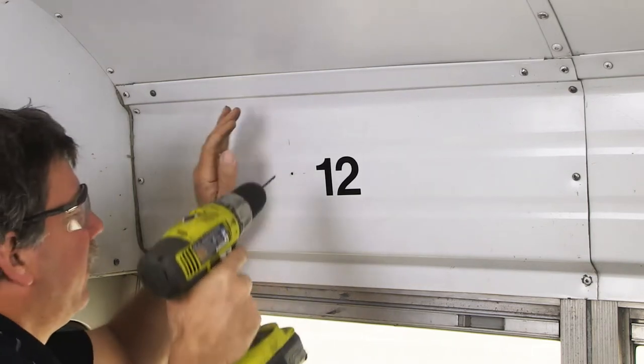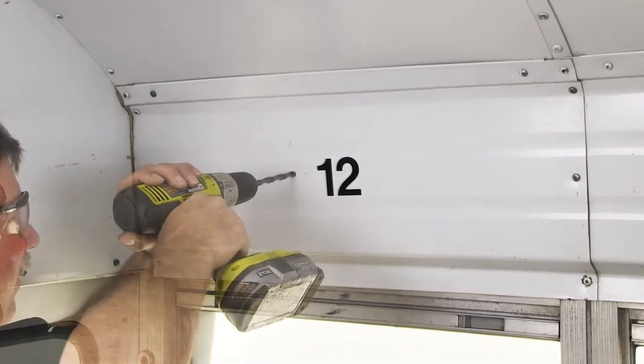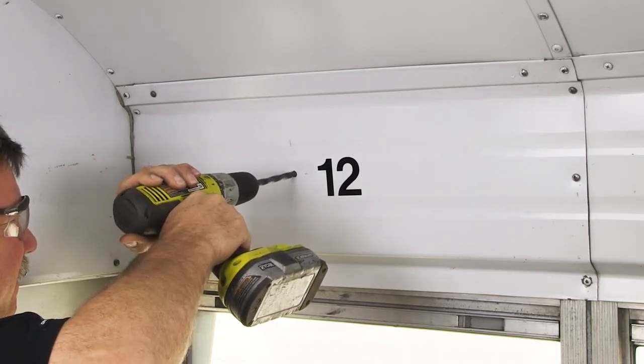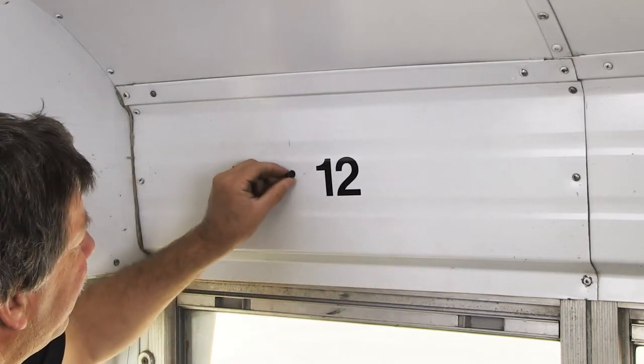Using your marked location, drill a small pilot hole. Next, drill a 23/64-inch hole at the desired location over the rear seat. Insert the supplied plastic grommet into the drilled hole.